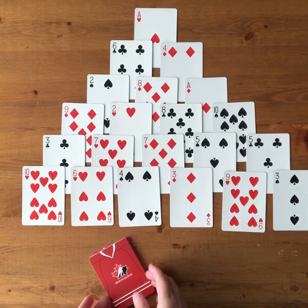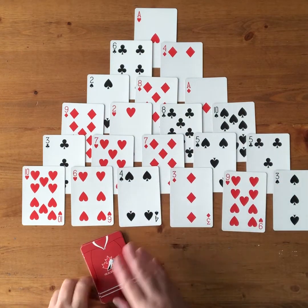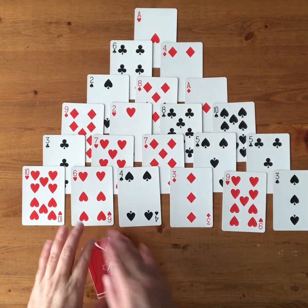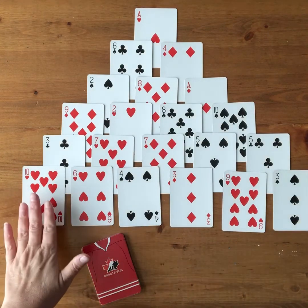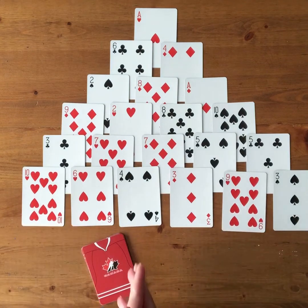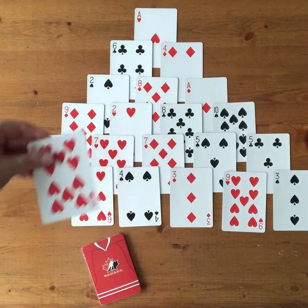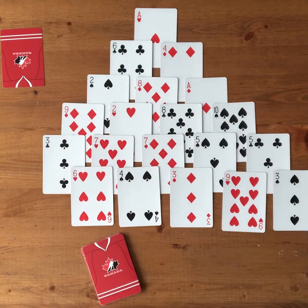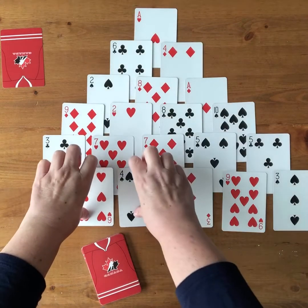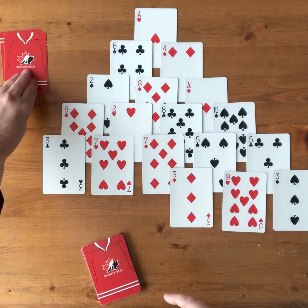To play Pyramid, you take the rest of the deck that you didn't use in making your pyramid and put it face down. You start in the bottom row and look for ways to make ten — either using just a ten, or using two cards, so only two cards at a time. I can make a ten here, so I take this ten off and put it on a pile. I'm seeing another way to make ten with the six and the four, so I take that pair and put them on my discard pile.